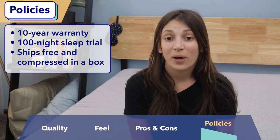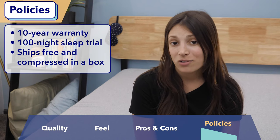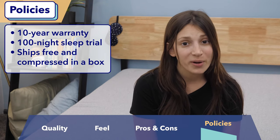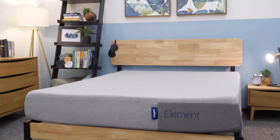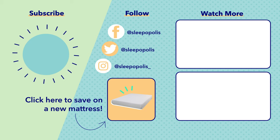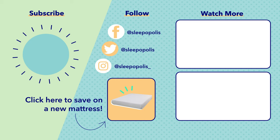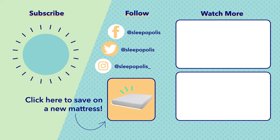Last up, I'm going to tell you about the policies for the Casper Element. It has a 10-year warranty, a 100-night sleep trial, and they also offer free shipping. It is a bed-in-a-box mattress, which means it will ship compressed in a box. That's it for my review of the Casper Element mattress. If you liked this review, give it a thumbs up and leave a comment below if you have any questions. Check out the link in the description for the full written review, and in the comments you can find links to our giveaways where you can win a free mattress.